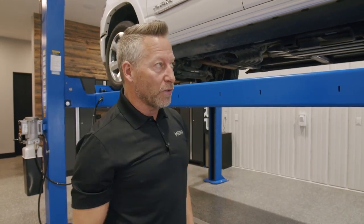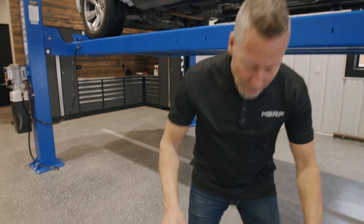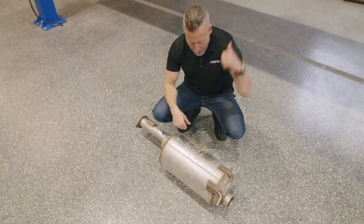MBRP makes several offerings for this truck, but today I'm going to show you the most cost-effective and the easiest way to upgrade your exhaust with MBRP. Here it is — cut out the stock muffler, we're going to put MBRP in.